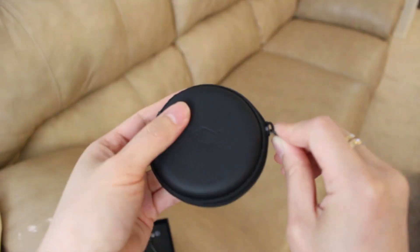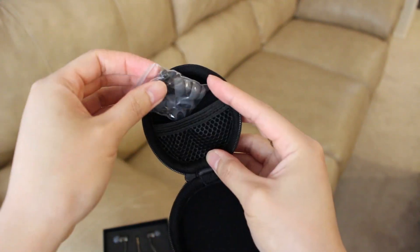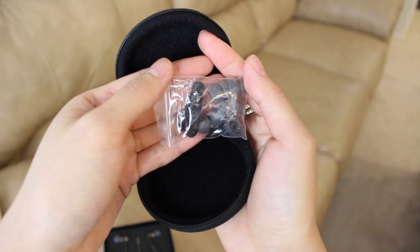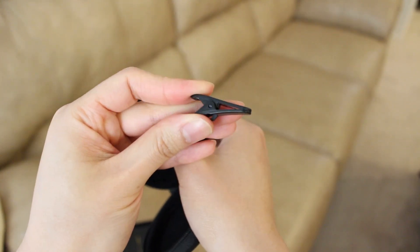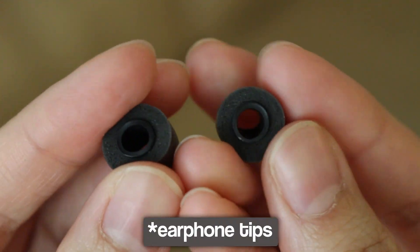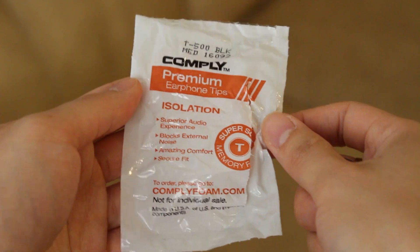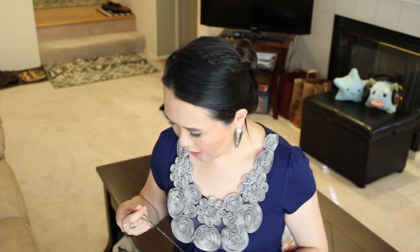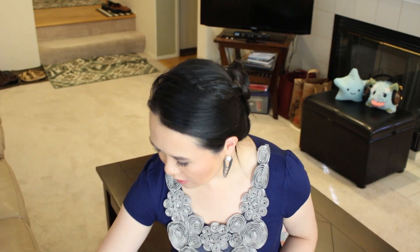Let's see what else it comes with. Inside the little package we've got more ear tips. There's a little clippy thing too — I'm guessing it's to keep your wires organized. They included foam plugs too — that is cool. It's supplied by Comply Foam: blocks external noise, secure fit. I think this is the stuff my church uses for earphones. I'm going to have to try both the silicone ear tips and the foam ones and see how they compare.